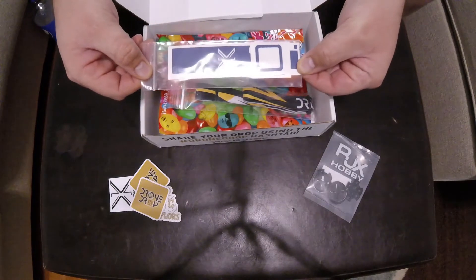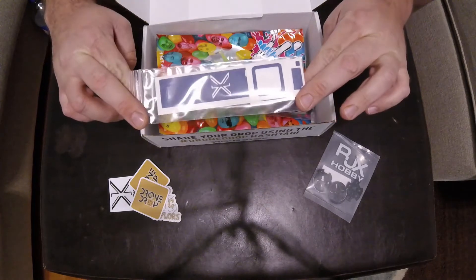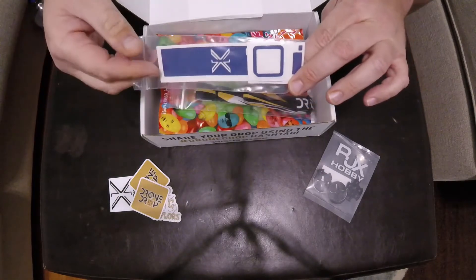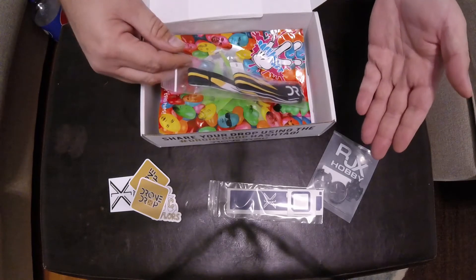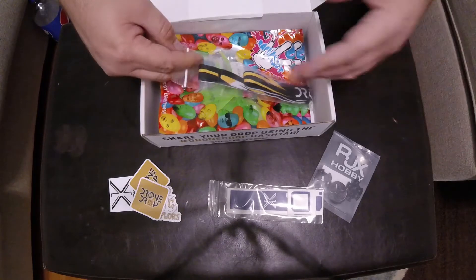This here is a GoPro Session skin. For people that care to throw some swag onto their Sessions, they can do that. But as far as I'm concerned, that's a sticker and I'm not really interested.